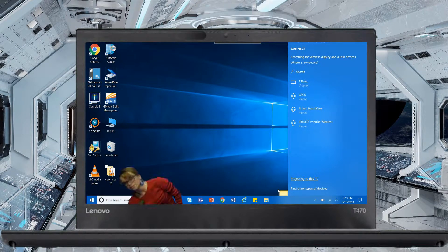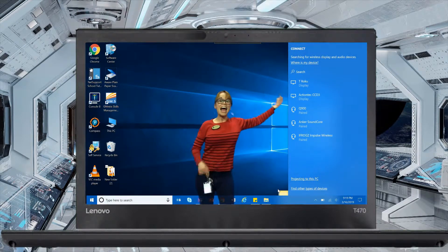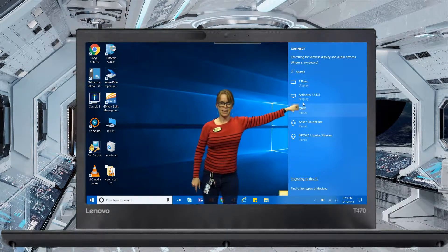Whoa! Okay, alright — Action Tech. You see the Action Tech right over there? Click that. Yeah, click that.